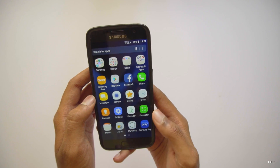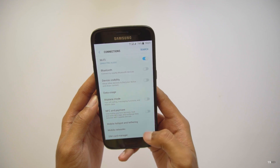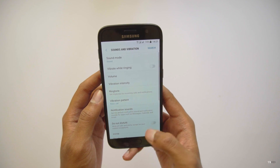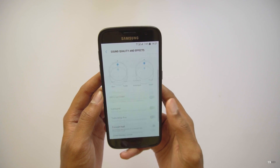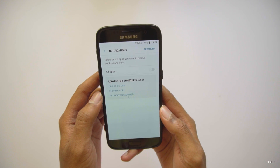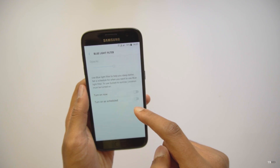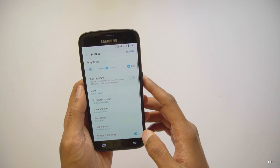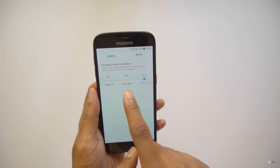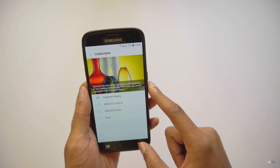Now let's see what has changed in the Settings app. These are the brand new Android N settings. Nothing new in Connections. Sound and Vibration settings are almost similar to Android Marshmallow. Notifications - nothing much here. In Display, you've got a new Blue Light Filter option which you can turn on directly or set a schedule. There are new font settings, and you can now adjust the display resolution from HD to Quad HD - that's a really nice feature.